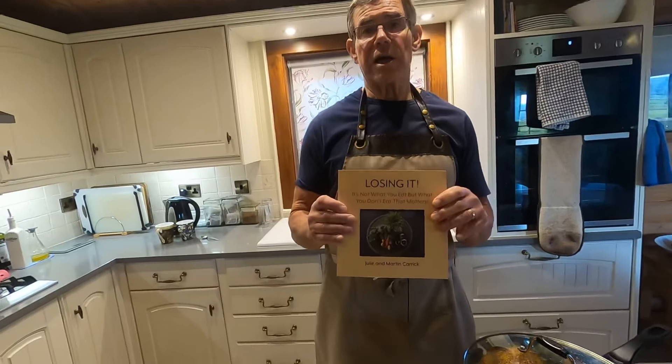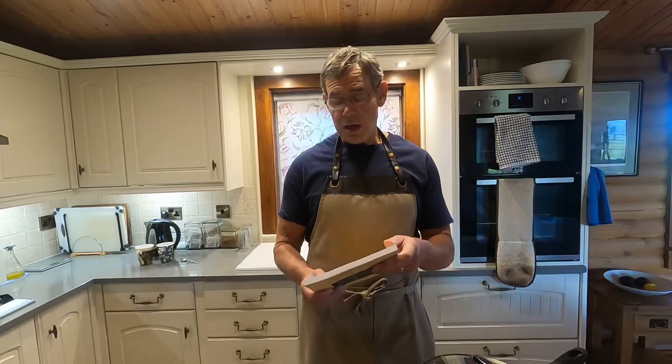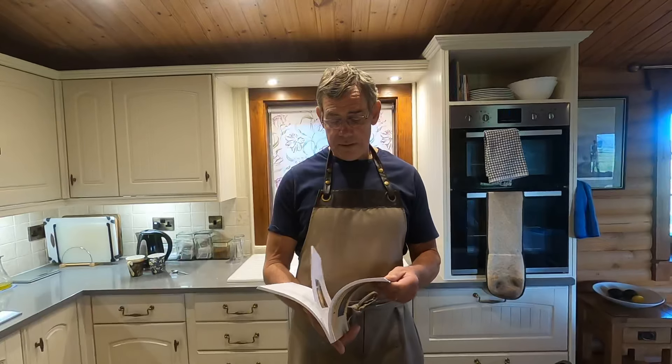Morning! We're the authors of a book called 'Losing It', which details how together we lost twelve stones between us — I lost five stones and my wife Julie lost seven stones. This recipe I'm going to do today is in this book and it's called Pepper Fry.